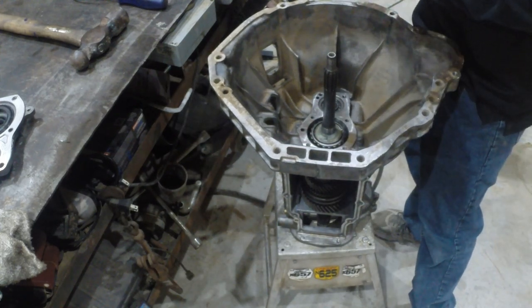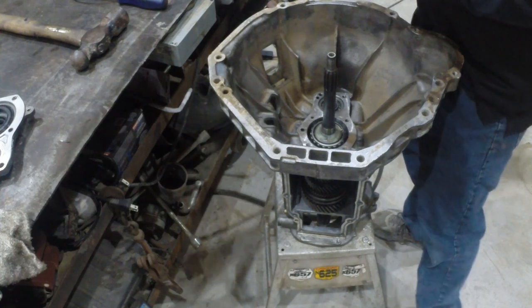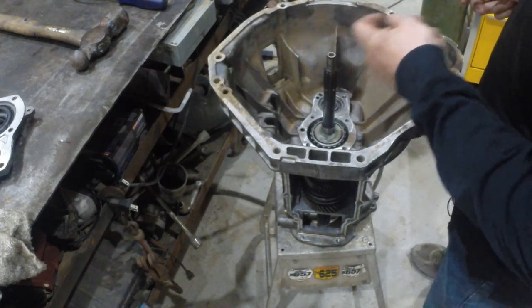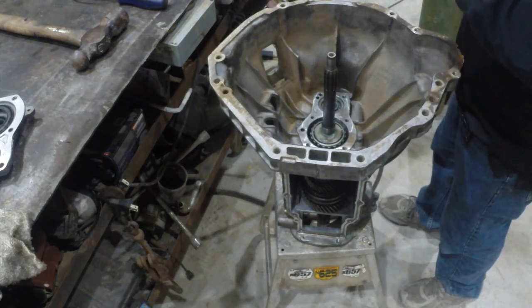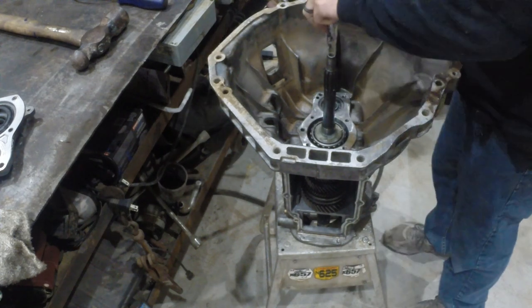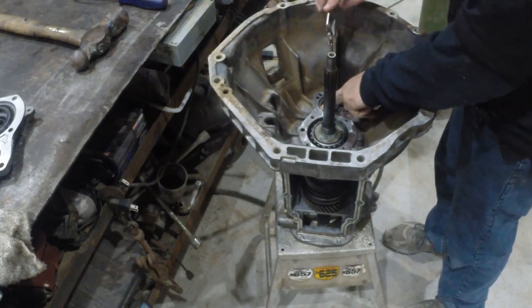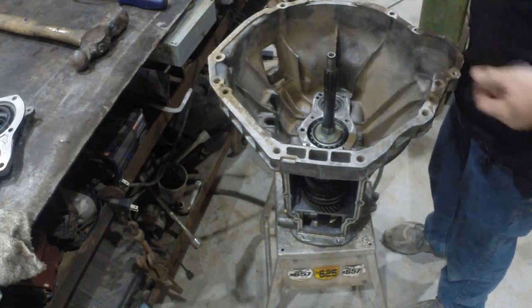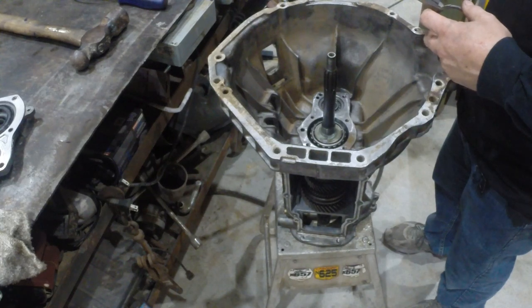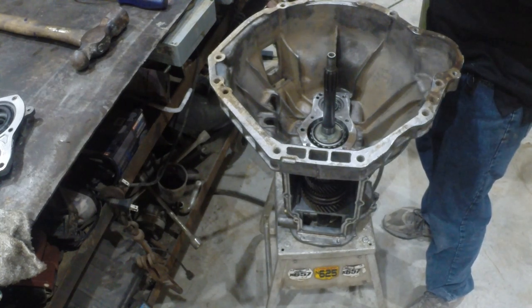Counter shaft end play spec is 6 to 10 thousandths, so ours is going to be a little loose. We'll re-measure to double check. I got a better measurement this time — I'm at 150 thousandths, minus 137, so we're at 12 thousandths. We're a little bit over. We really ought to put in a thicker shim to bring this into specifications because we're going to have a little bit of excess end play on the counter shaft. That kind of shows you what that shim does.